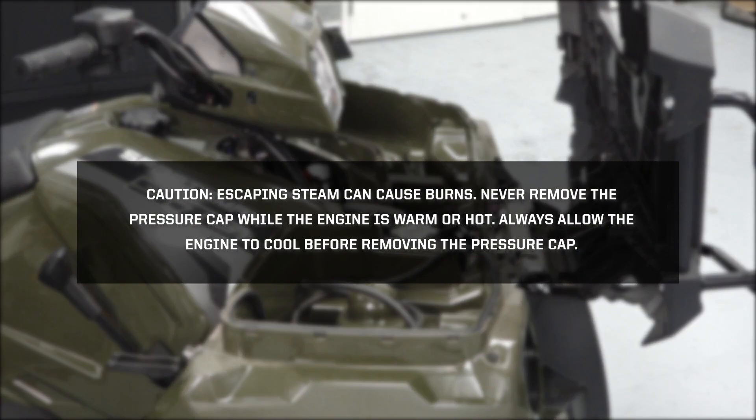Caution: escaping steam can cause burns. Never remove the pressure cap while the engine is warm or hot. Always allow the engine to cool completely before removing the pressure cap.